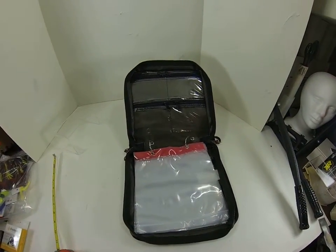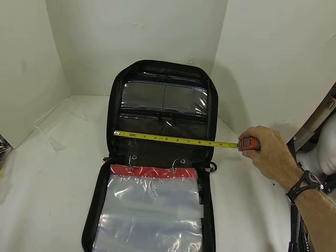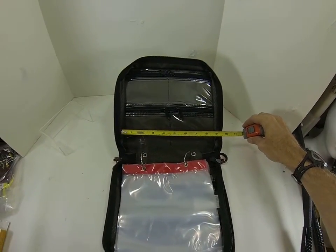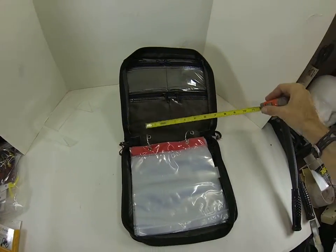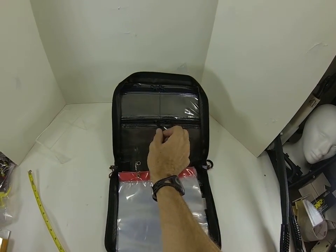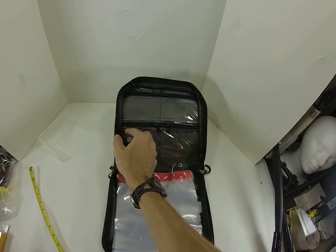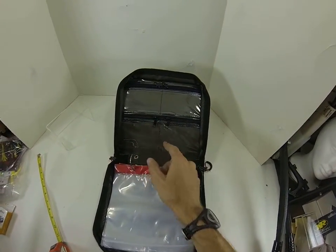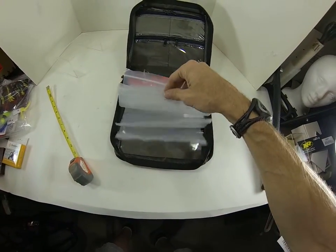So this is the inside — really nicely laid out. You've got four pockets here, about four and a half by probably two and a half inches of usable space. I kind of like that the zippers are centered instead of off to the sides where they would get stuck. That's a pretty cool little detail.